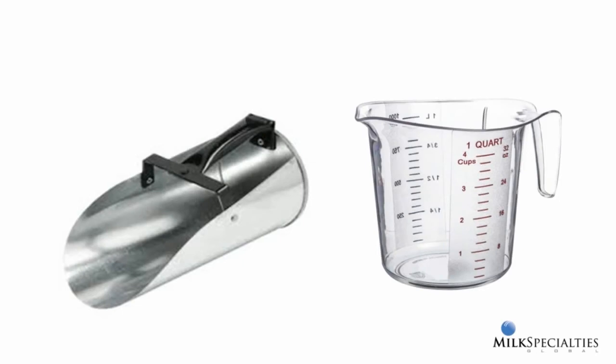Many calf raisers use a large scoop when mixing up batches of milk replacer. It's a handy way of scooping powder into a bucket for weighing, but a word of caution when using a scoop like the one on the right for actually measuring milk replacer. To begin with, you need to ignore measuring scales that are printed on the scoop. The ounce marks are actually for measuring liquid, and if you use them for measuring milk replacer, you'll end up with about half the amount of powder you actually need.